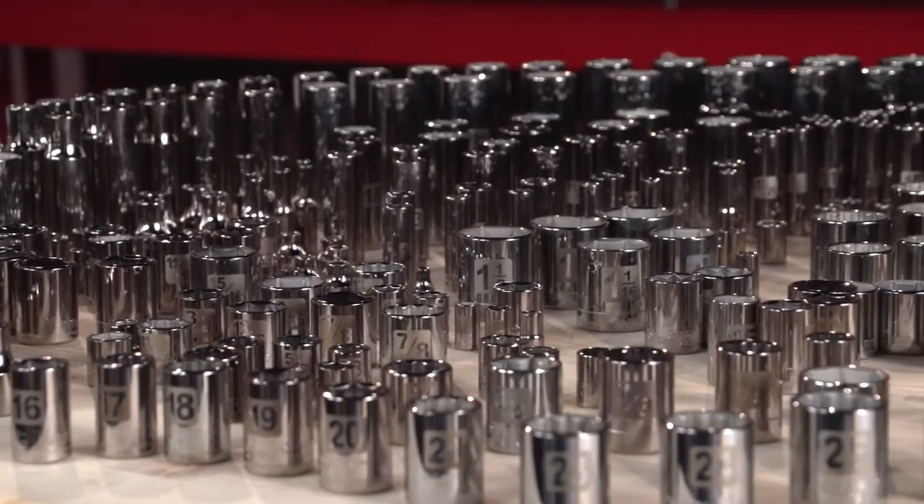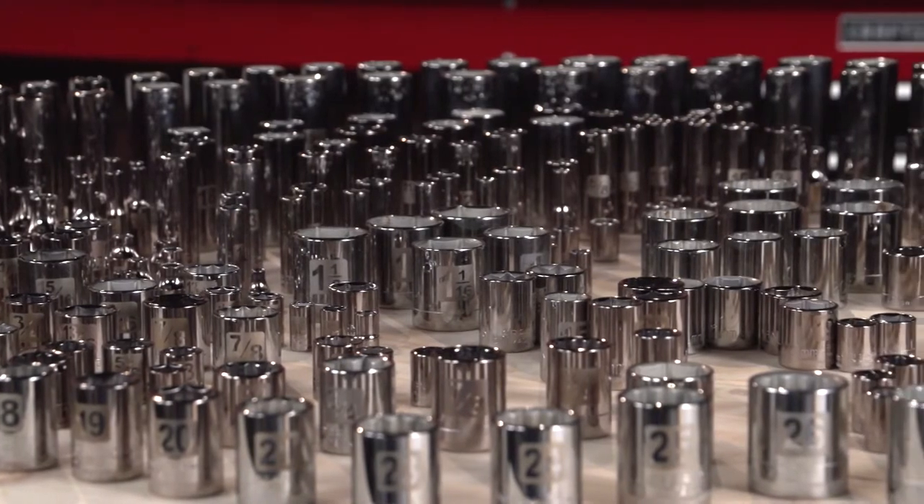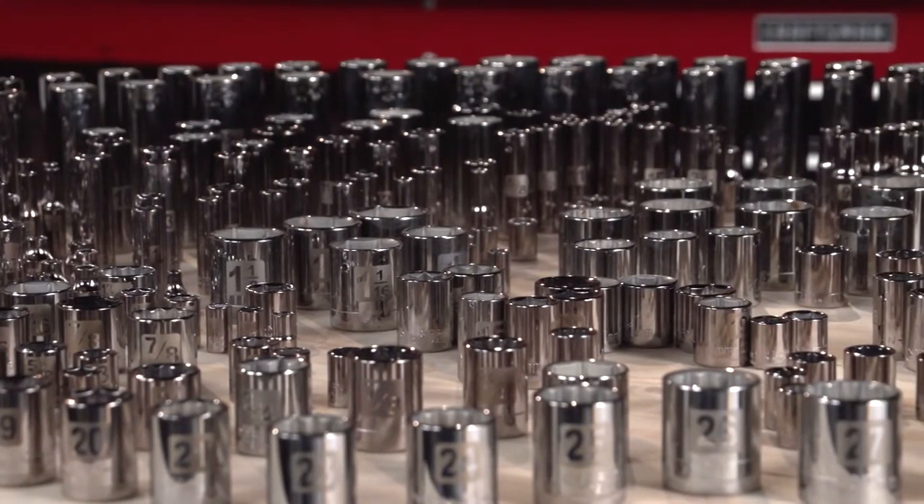All sockets have laser etched markings in easy to read sizes, so you can find the socket you need quickly, every time, with a lot less guessing.